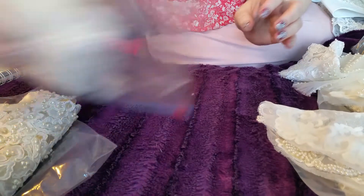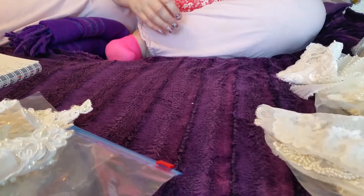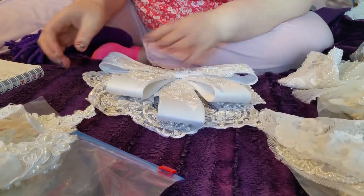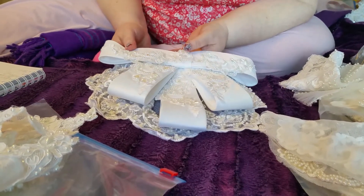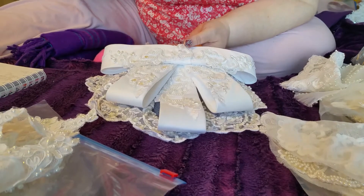I have one bow — quite fancy, very seventies — and I'm asking two pounds for the bow. That's the only one.